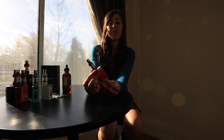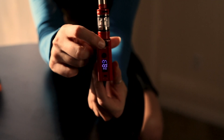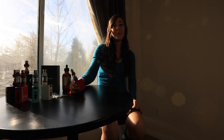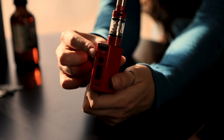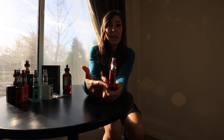To change the wattage on your device, simply use this dial here to either decrease or increase the wattage. To fire up your device, you simply push the fire button here and hold it for the duration of your puff. The OLED screen will show how long your puff was after releasing the fire button.